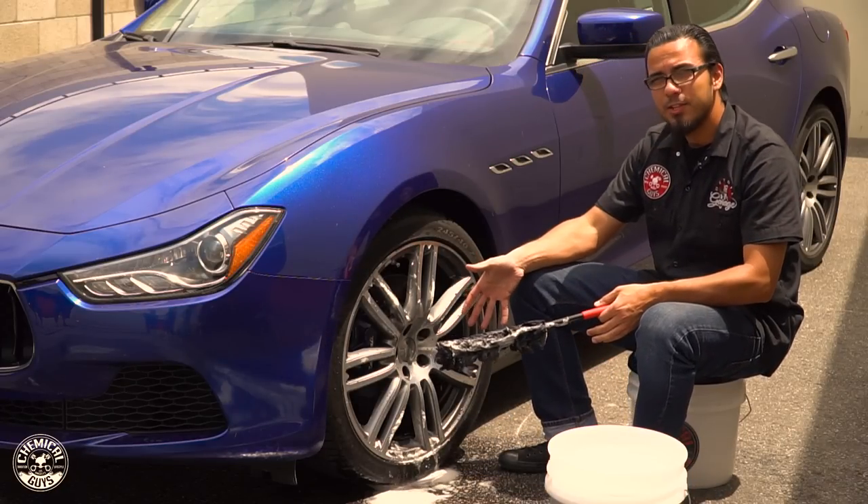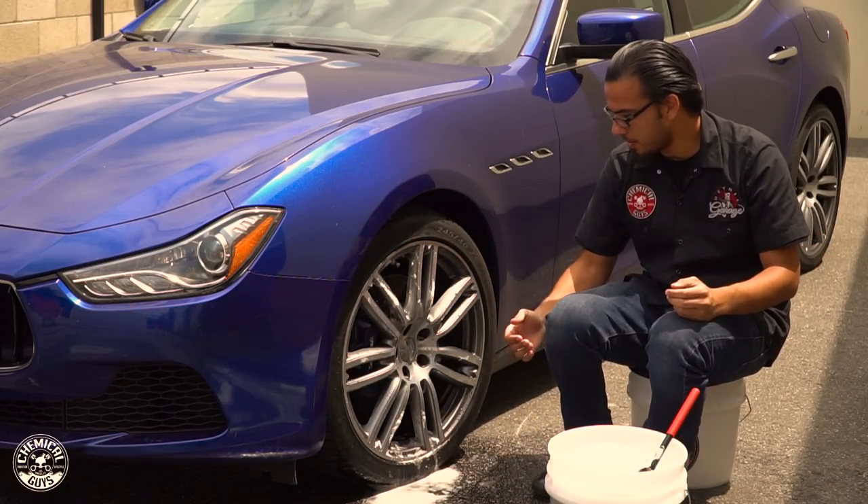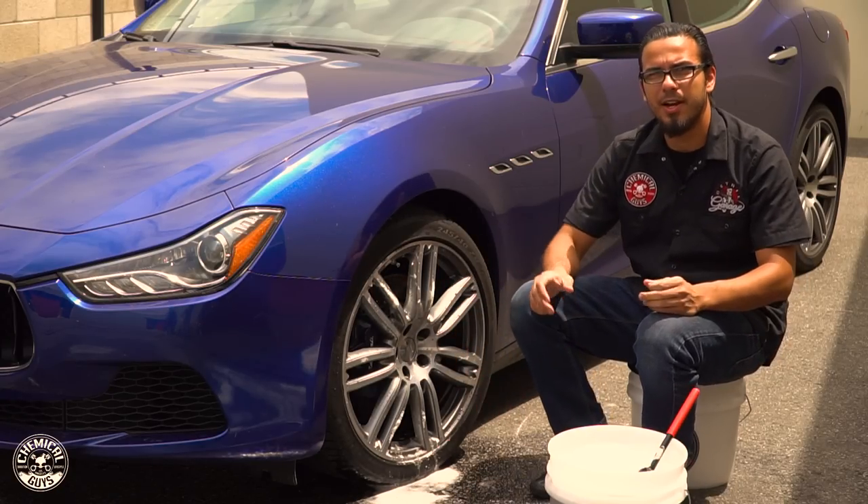Now you guys can see that I wasn't kidding — these wheels are actually really thrashed. Brake dust and grime makes it look super filthy, and it pulled all that out from the back of the barrel and it's just running off now. That's all that nasty runoff.